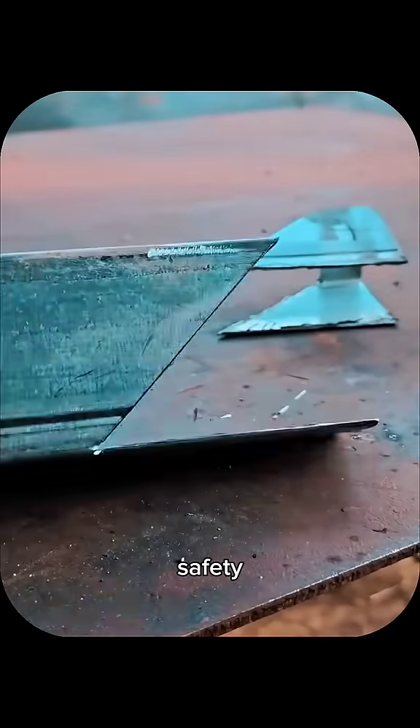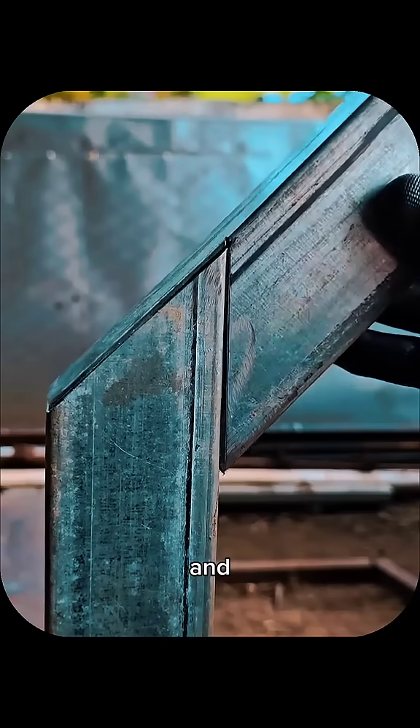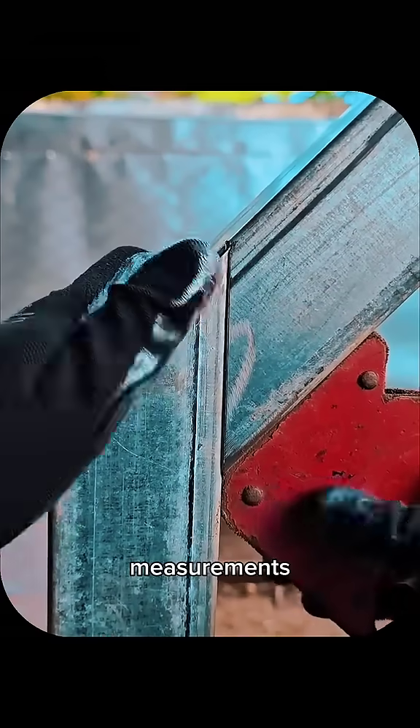Always prioritize safety — use guards, eye protection, and proper ventilation, and double-check measurements before each cut carefully to avoid costly mistakes.